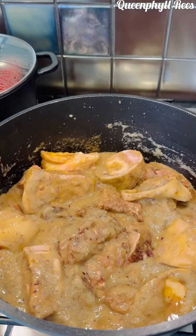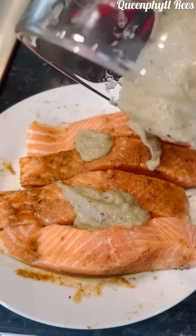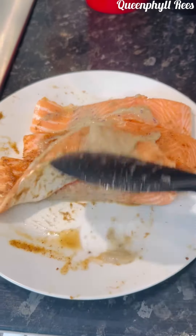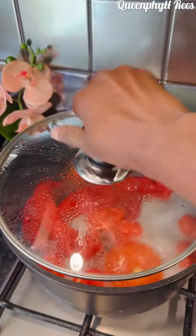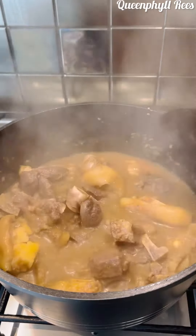Add some of the braising liquid to the salmon as well while it's marinating. This is boiling, so let's go ahead and blend it with the same water. This has been steaming for 30 minutes now.